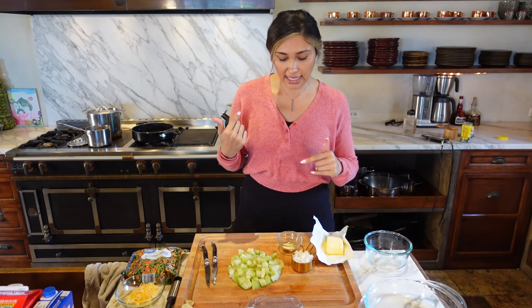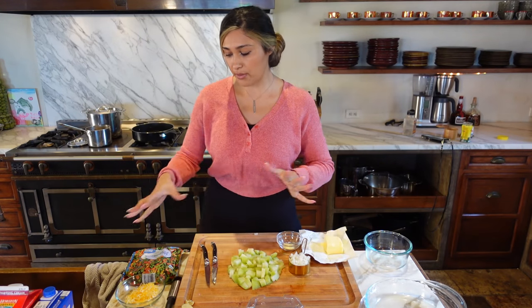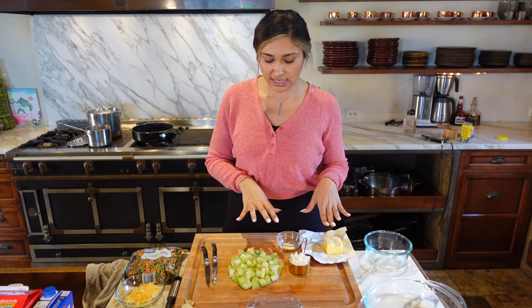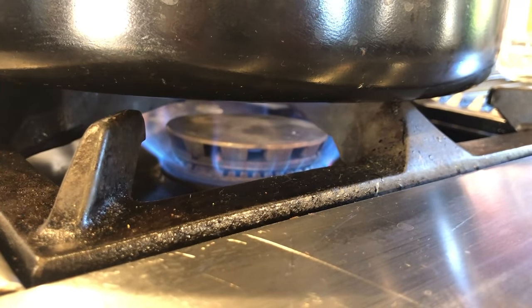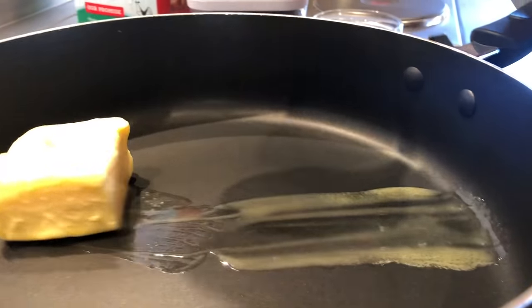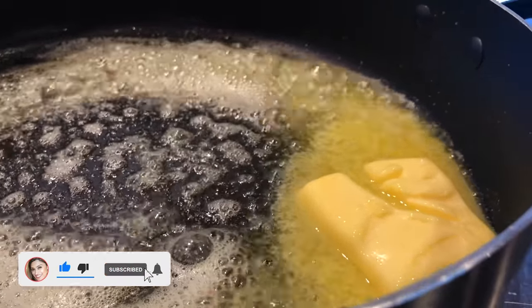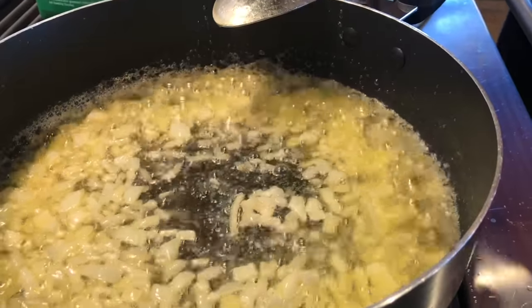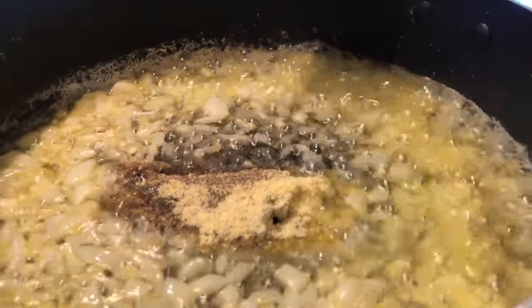We're going to use a half cup of butter. It seems like a lot, but remember this is for the entire dish — trust me, it's going to be perfection. Turn the heat to medium-high, add your butter, and let it heat up. Once it's nice and bubbly, add your onion and sauté until a little tender or translucent. Then add your spices: pepper, salt, and chicken bouillon.